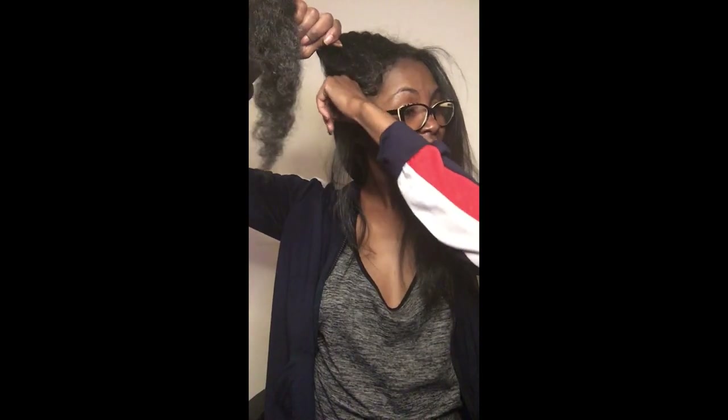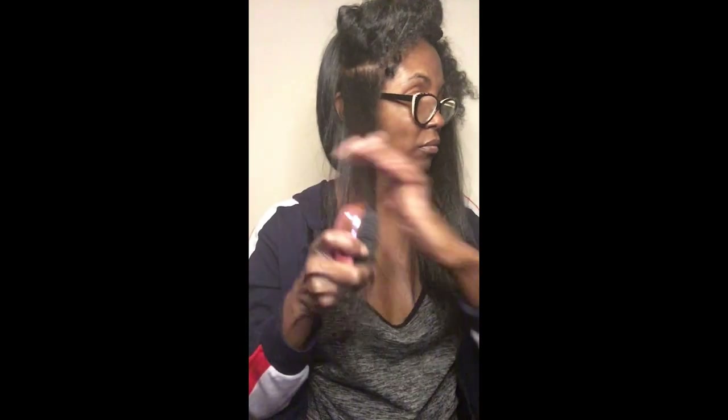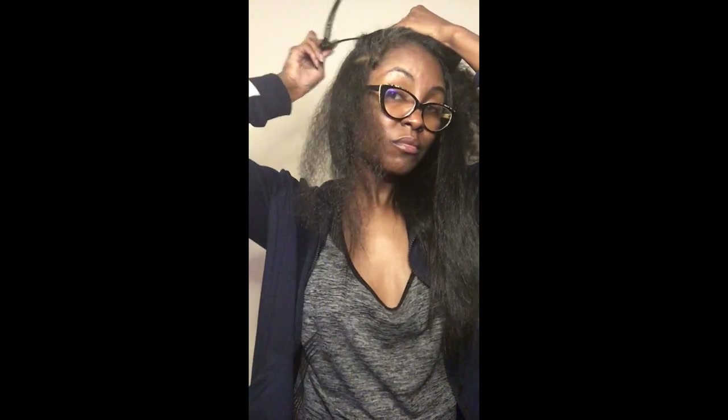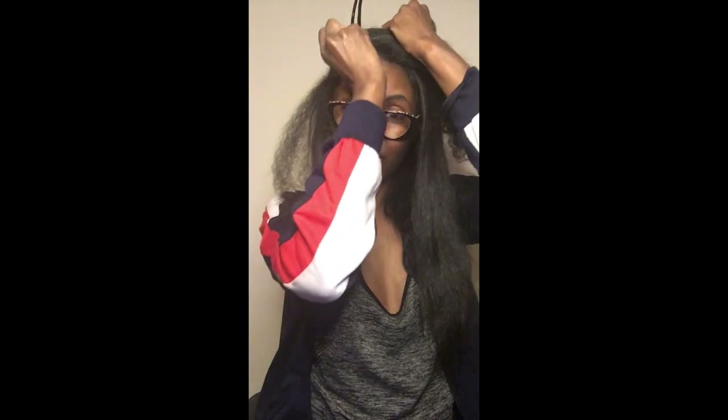We're going to straighten the other half now — it's the brush this time. Another thing I like about these two straightening tools is that I can straighten large sections, opposed to smaller sections like I would normally have to do when I'm slide ironing my hair, which accelerates and speeds up the process — and I'm all about that, because I really don't like to do my own hair.